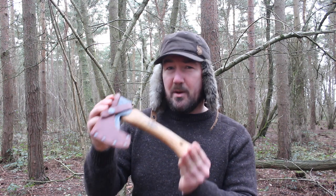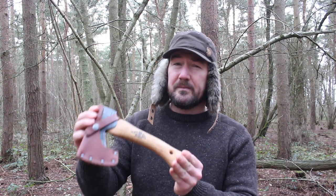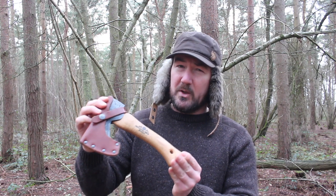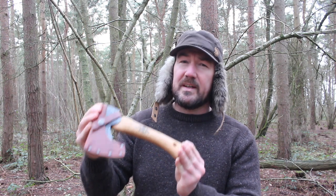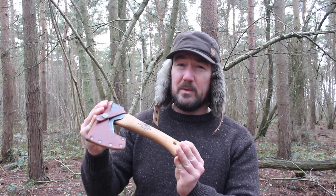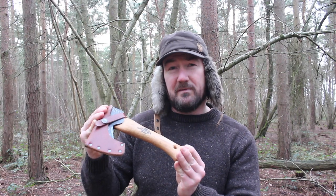I bought this axe predominantly for green wood carving, for making spoons and that sort of stuff, and it really does excel in that area due to its size, its weight, and the fact that it's razor sharp. But I'm not going to focus on that aspect. What I want to know is: can I take this on a bushcraft camping trip and use it around camp for processing firewood? That's what I'm going to find out today.